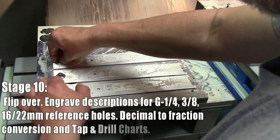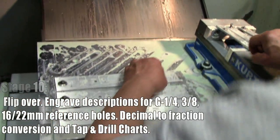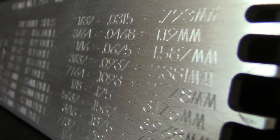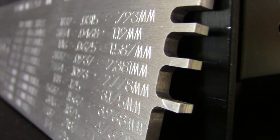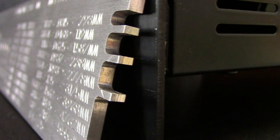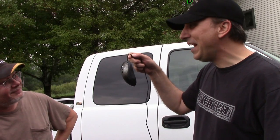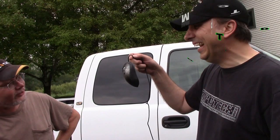First side is done. Now flipping them over to the back side with the decimal-to-fraction conversion charts and the descriptions of all the threaded holes.